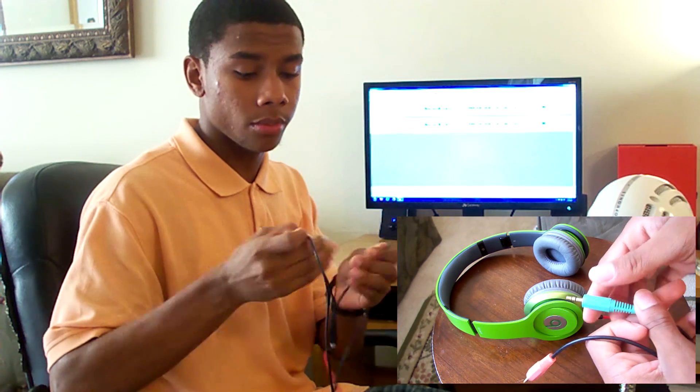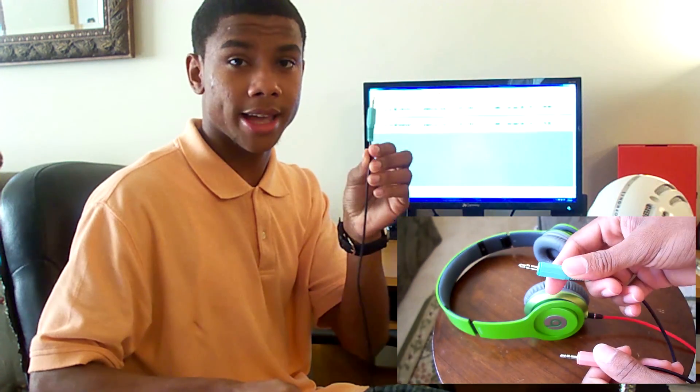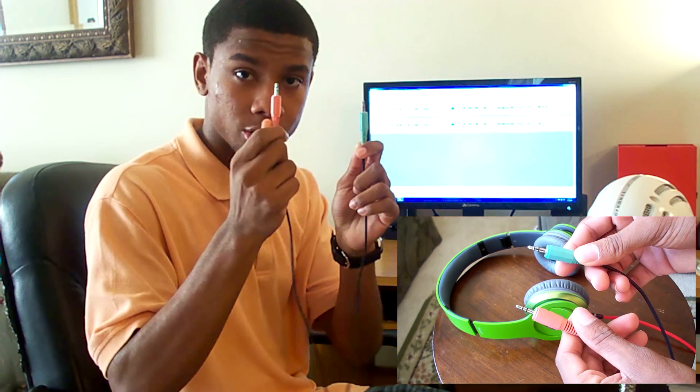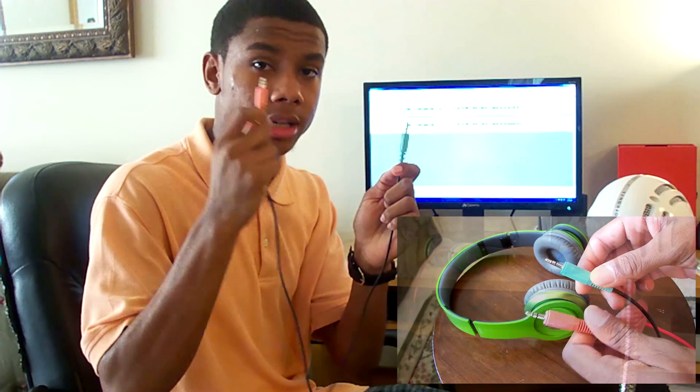And voila! Remember the green one is for the sound and the red one is for the microphone. So this red 3.5mm jack is actually going to allow you to use the mic on your headphones.